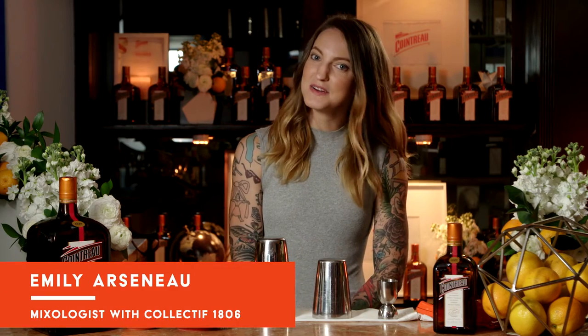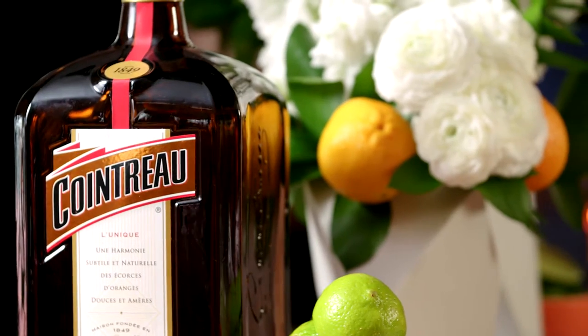Hi everyone, my name is Emily Arsenault and I am a mixologist with Collectif 1806, and today we're going to talk about a balanced cocktail. When I think of a balanced cocktail I like to think of it from a culinary perspective. Think sweet, sour, salty, bitter, umami — all these flavors that we're familiar with.